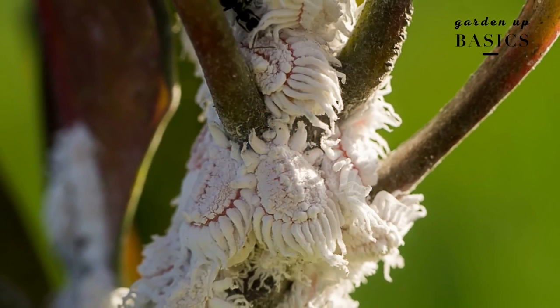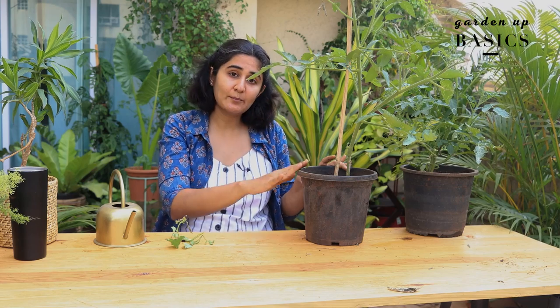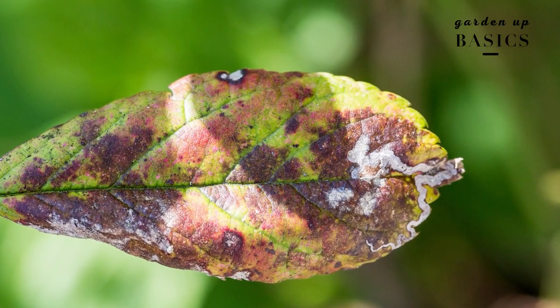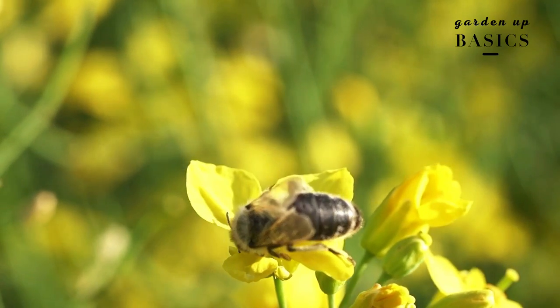I tend to ignore leaf miners many times and the plant does fine, so I just let it be. But mealybugs are a serious problem — in that case, keep the plants away from each other and give a good water spray to dislodge the insects. Also, keep the plant soil on the moist side; it'll help the plant be less vulnerable to insects. Leaf spots are also very common — this is a fungal disease, and keeping the plant on the moist side reduces vulnerability to most diseases.